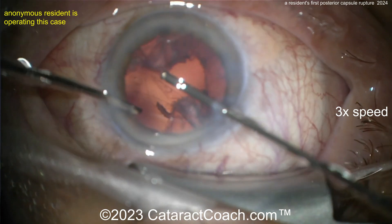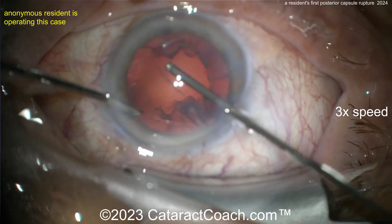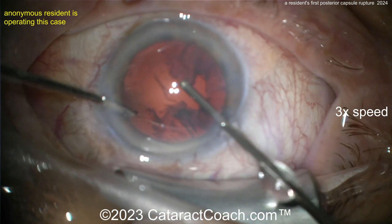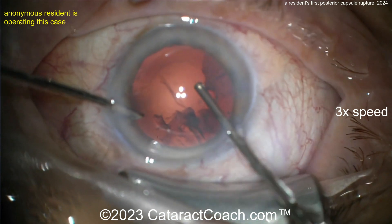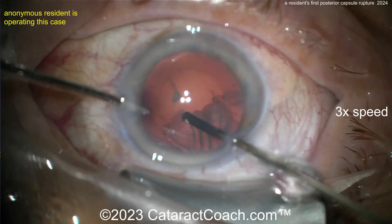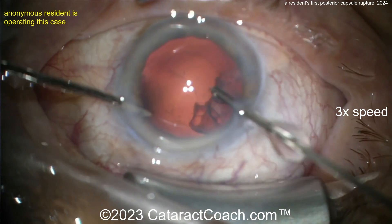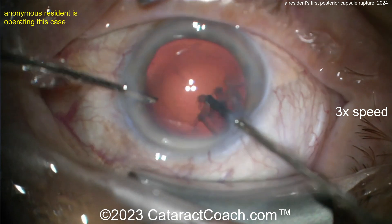The cardinal lesson from this video is that you need to watch the 25-part curriculum series on cataractcoach.com — there's one specifically about how to perform anterior vitrectomy. You need to watch it, know it, and own it.